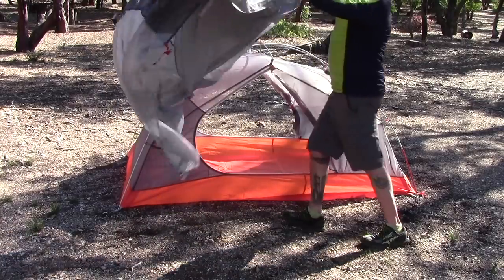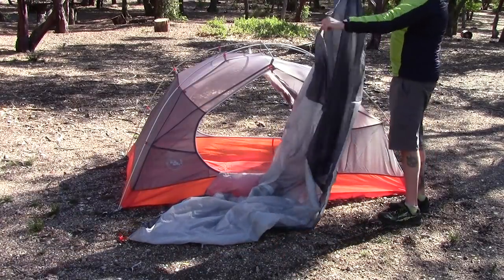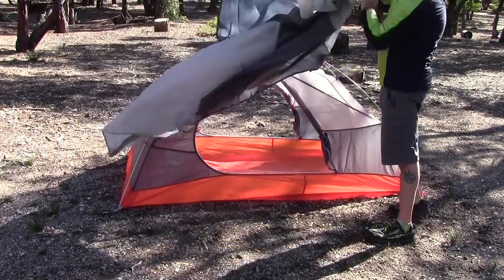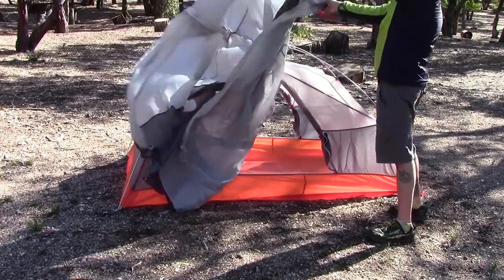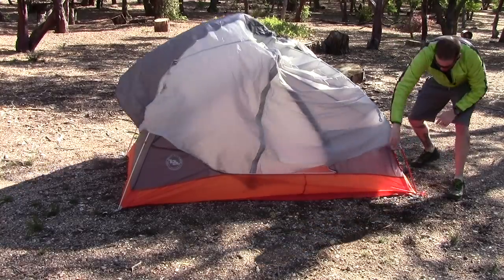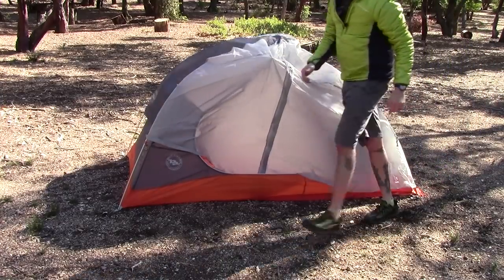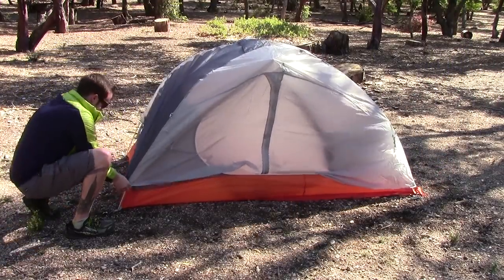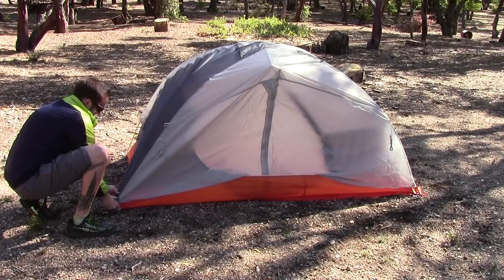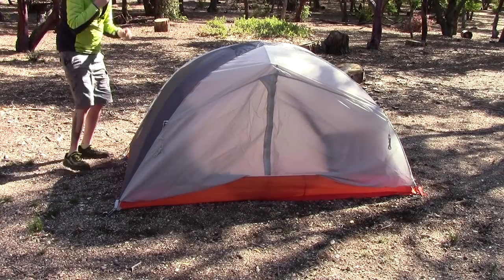Here's the rainfly. Gray goes to gray, so on the other side there's orange and orange — these just clip in. Also color coordinated, which makes things so much easier to set up your tent, especially at nighttime or in the rain when you need to hurry up. You need ease, and Big Agnes definitely makes it easy.